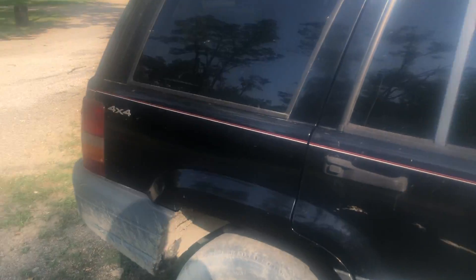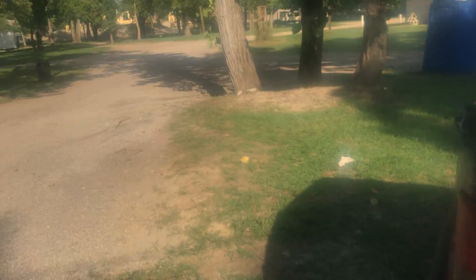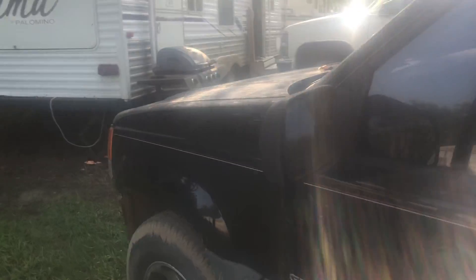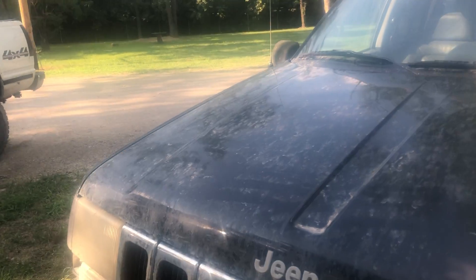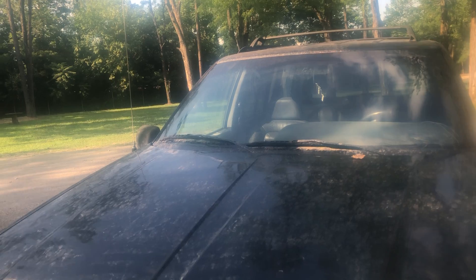I'm gonna race this for a little bit, then I'm gonna buy another race truck because I just sold mine to my brother. I'm gonna help him build that. My door over here is a little jacked up — she's a little toast. It doesn't like to open, it's a little bent on the hinges. It's a '97 Grand Cherokee ZJ.